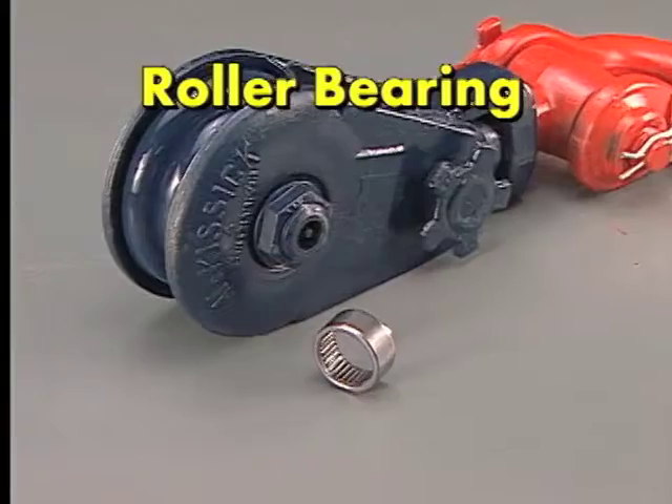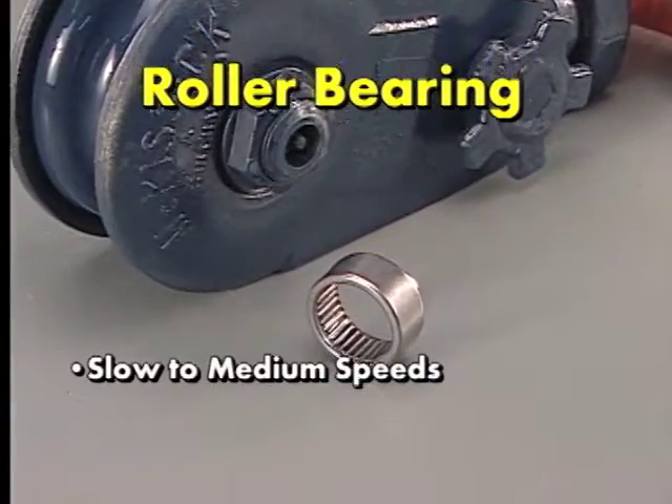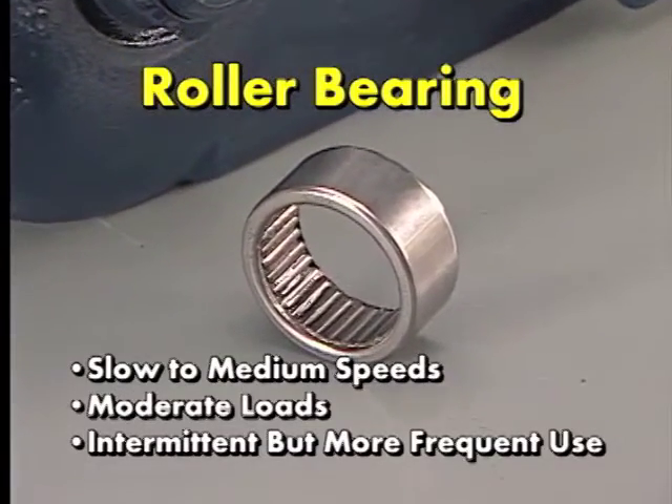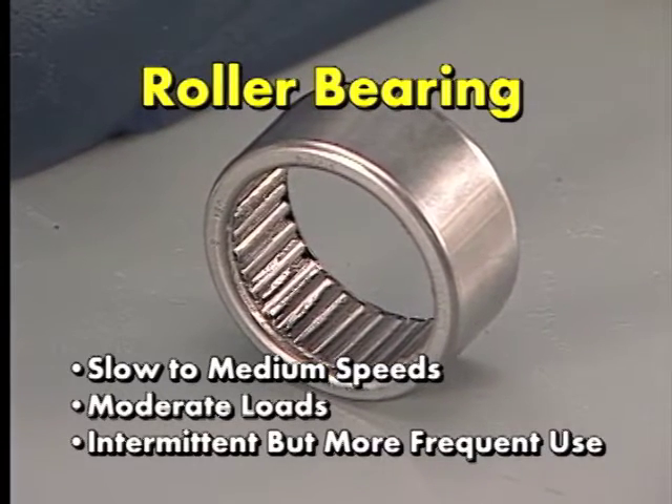If, however, the application of the Snatch Block calls for slow to medium speeds, moderate loads, and intermittent but more frequent use, a roller bearing in the shiv would be the selection of choice under most normal operating conditions.